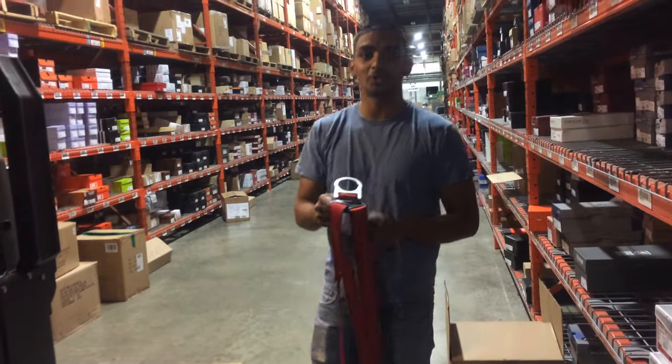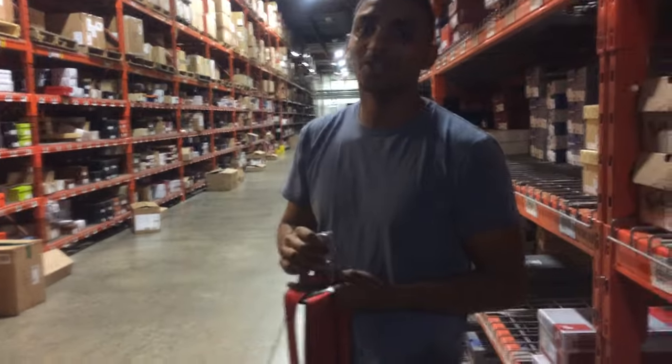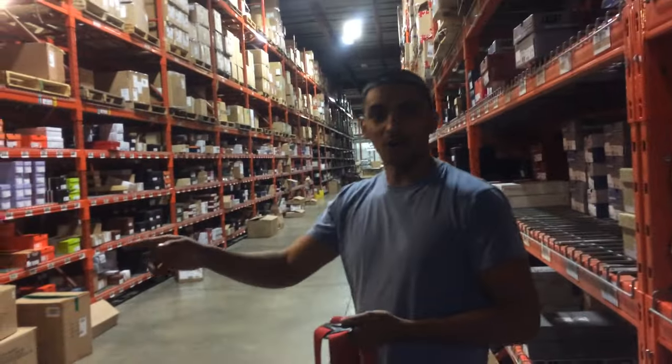Welcome to our warehouse. Today we'll be showing you how to operate a Raymond Reach. No, sorry, not a Raymond Reach — we showed you that already. This is an Order Picker.